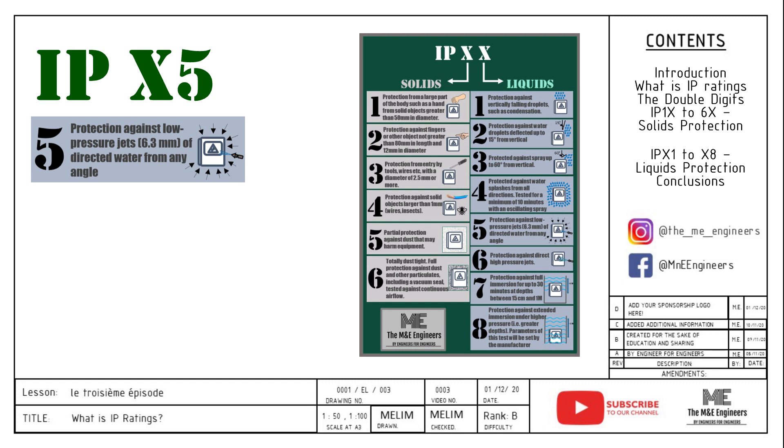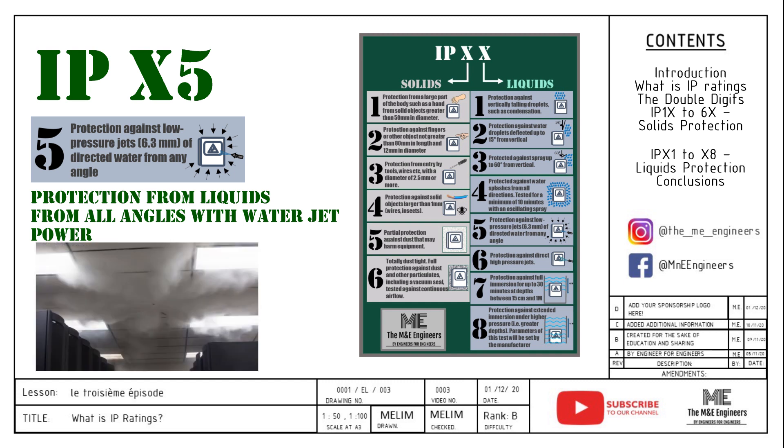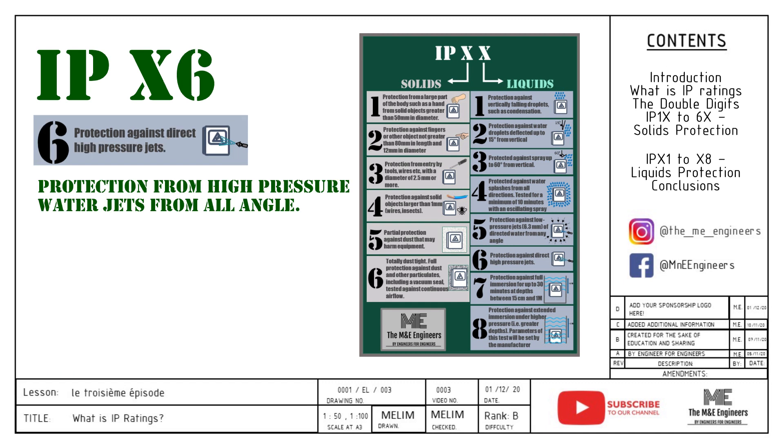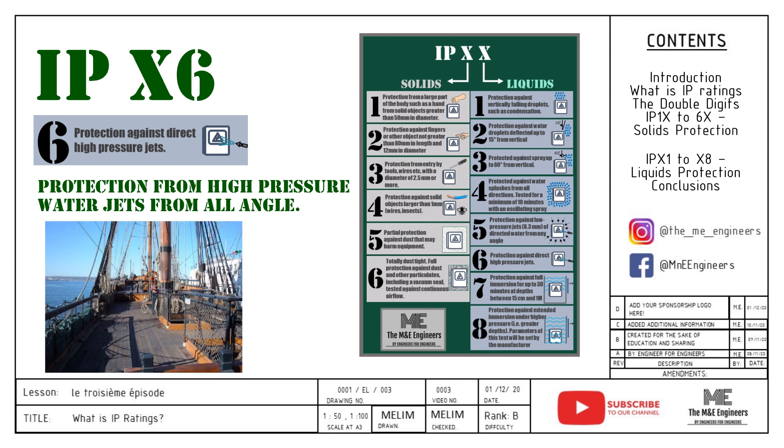IPX5 is an upgrade from IPX4, protecting the enclosure from low pressure jets from all angles. The panel is still only water resistant, not waterproof. I would like to add that the panel is now water resistant to mist, which is important because some fire sprinkler systems utilize misted compounds to extinguish fire. IPX6 protects the enclosure from high pressure water jets from all angles. Usage is suitable for heavy duty applications such as ship decks or places where water jets are imminent.